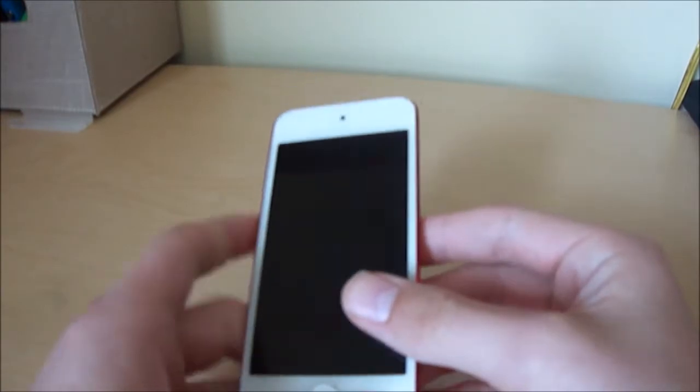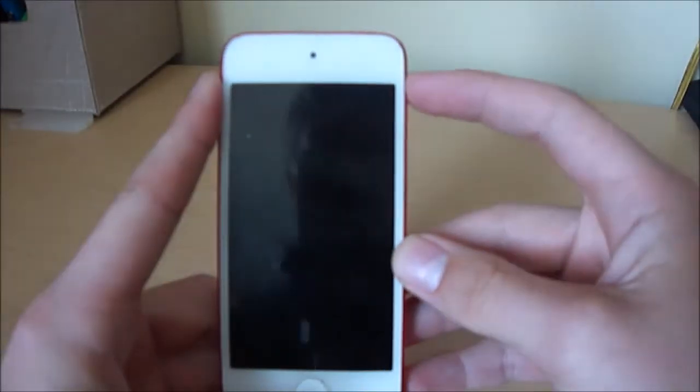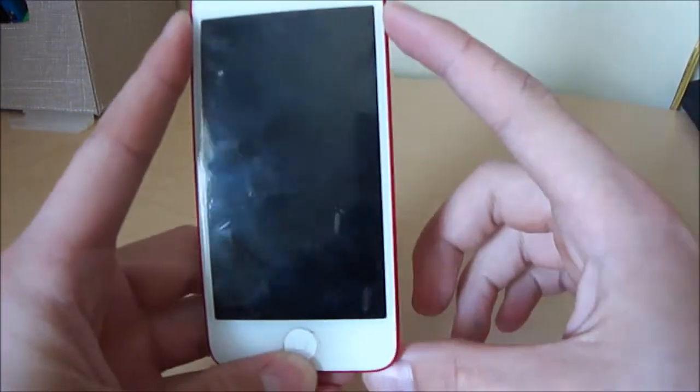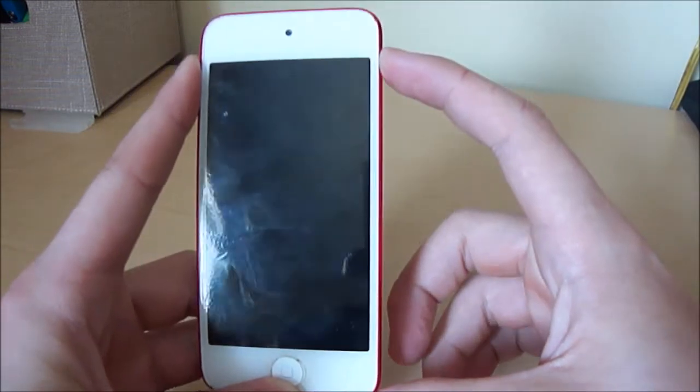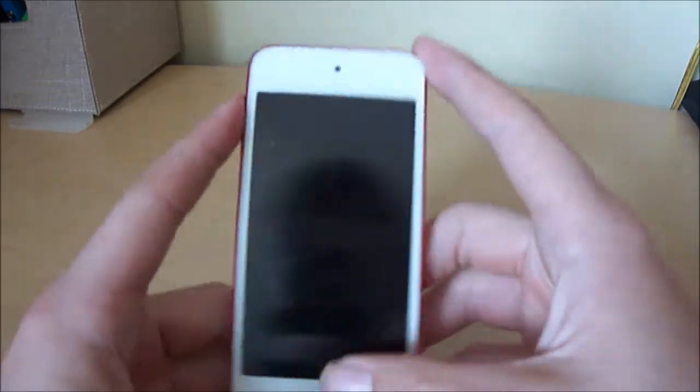This is a lot larger than the old iPod. My iPod 4th generation — the height of the entire body is about this tall. So the screen is definitely bigger.